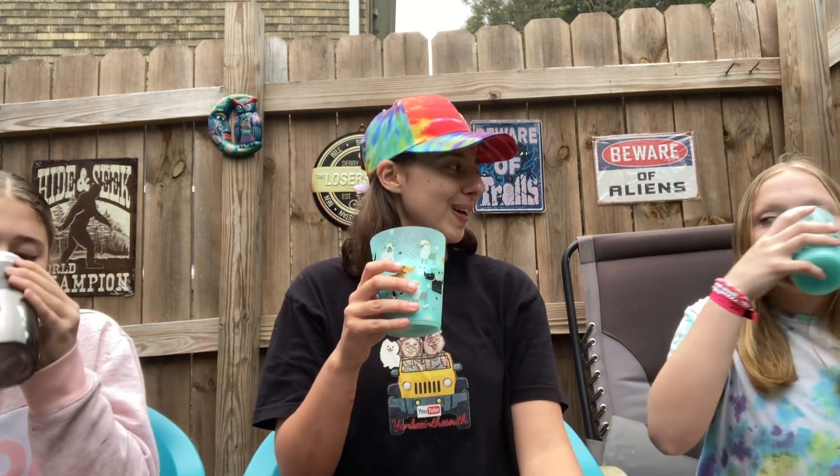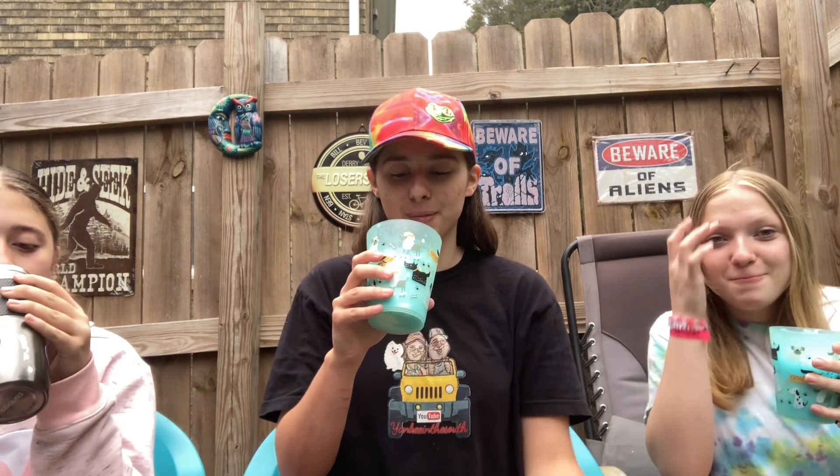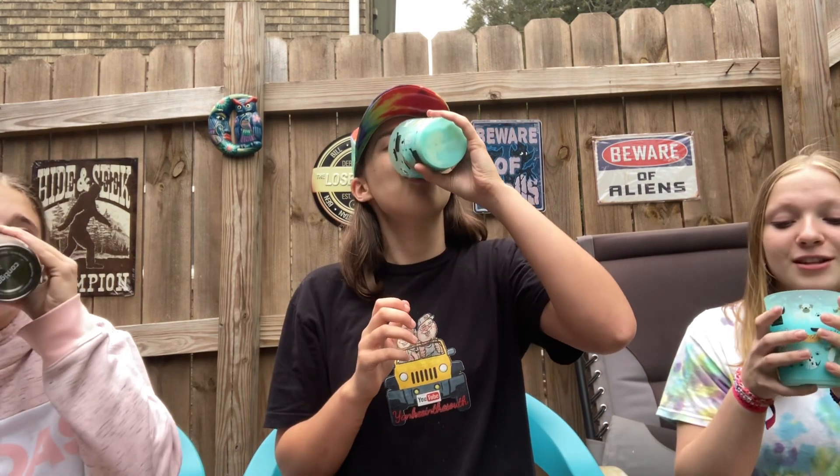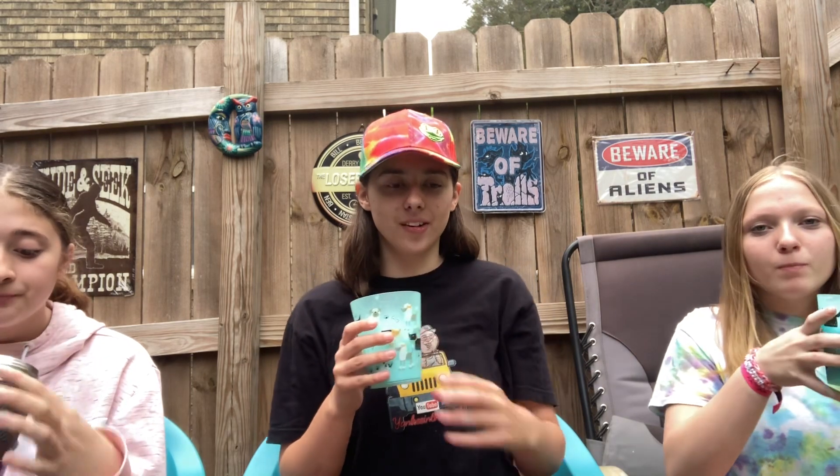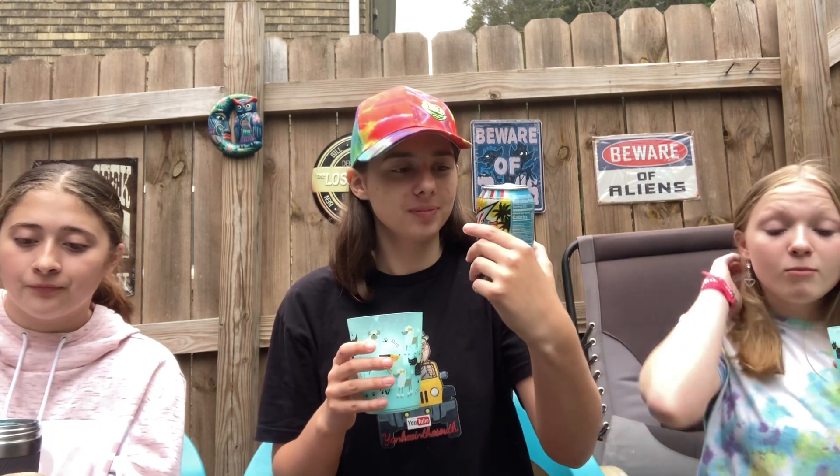This would have to be up there with root beer floats. I think it's first for me, honestly — I like Mountain Dew better than root beer. This is so good. You guys gotta try that. That's a 10.